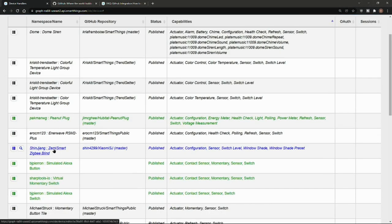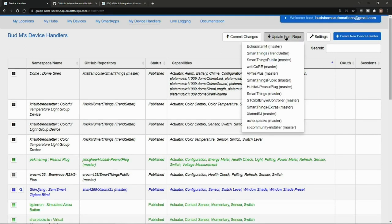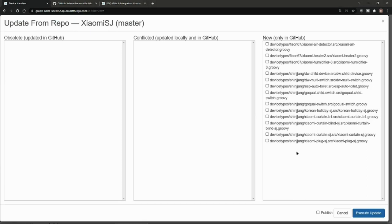The reason I'm asking you to note the name is because it won't show up in my list when I do update from repo. Click on Update from Repo, then select the appropriate repository — Xiaomi S-J — that we just added in settings. In the list of device types, you're going to see one that says Xinjiang Zemismart Zigbee Blind. Click on the checkbox next to that device type, hit Publish, and then Execute Update. I already have this installed so I'm canceling out, but you would select the device type, hit Publish, Execute Update.